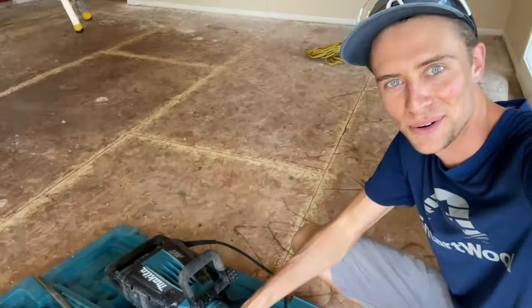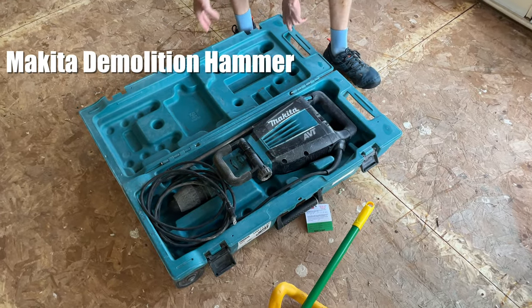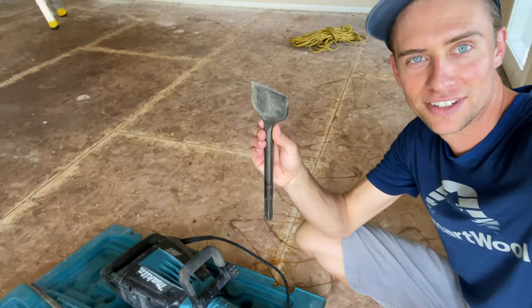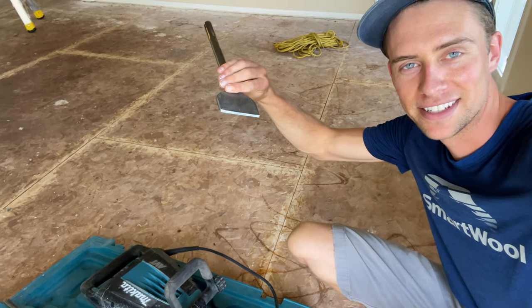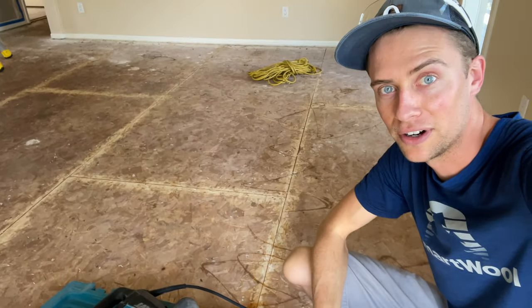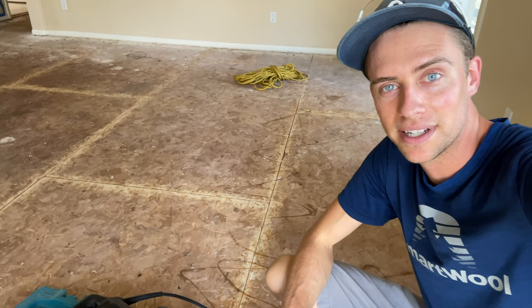So this is the tool right here — it's kind of like a jackhammer that you use at an angle instead, and it just pounds whatever you're trying to break up. We've got this chisel attachment, and so this chisel is going to be at an angle to the tile and go at a really high speed with a lot of force. In theory at least, that should really help us get the tile up faster.